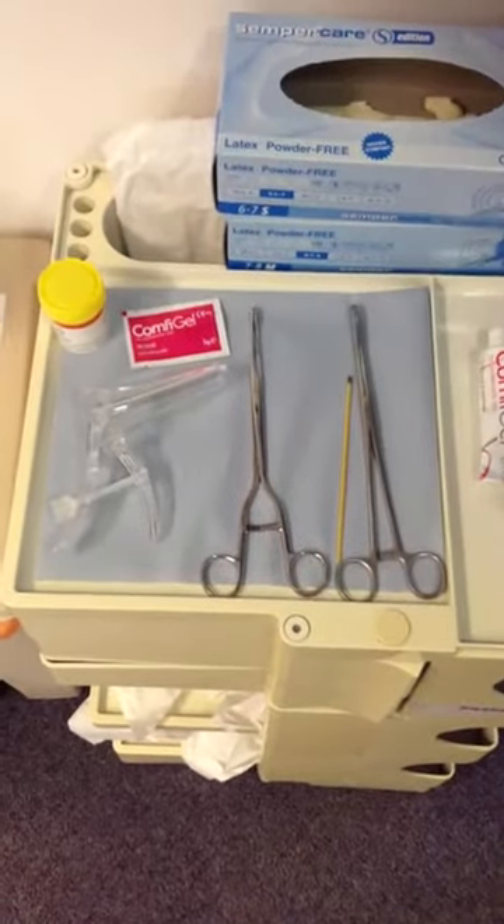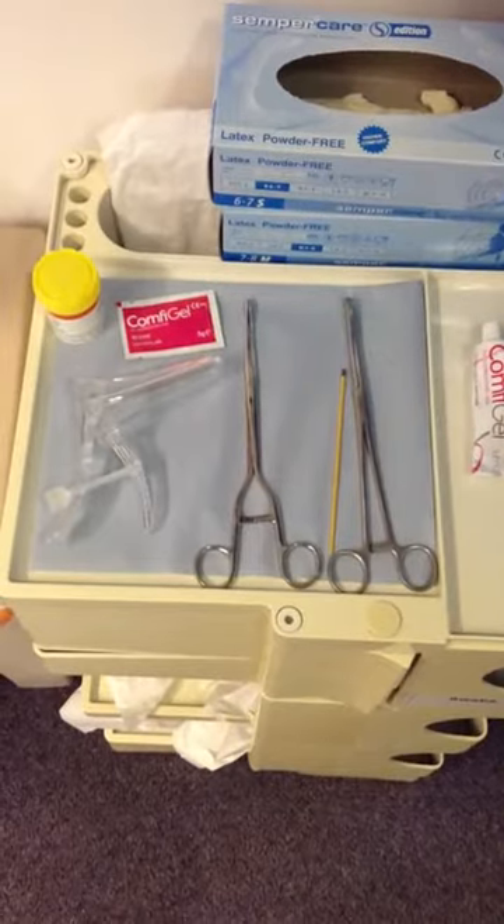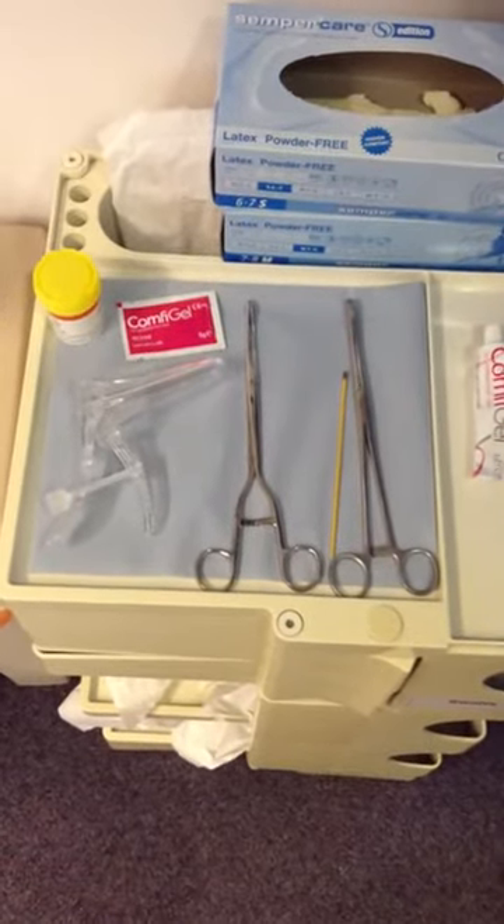Removing a cervical polyp is a procedure suitable for primary care. We're now going to demonstrate the equipment required and the techniques involved in removing a polyp.